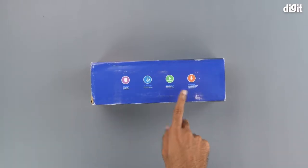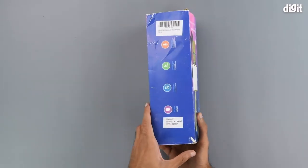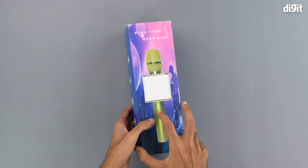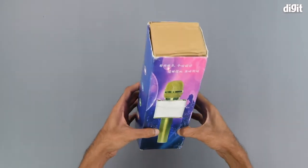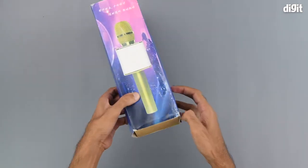It can also be used to listen to music and record songs. The left hand side is exactly the same as the right, and the back is exactly the same as the front. There's nothing on the top nor is there anything on the bottom.